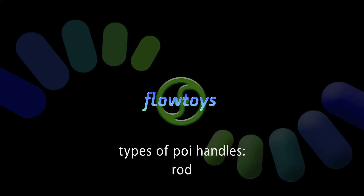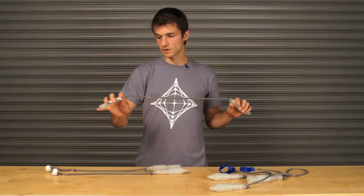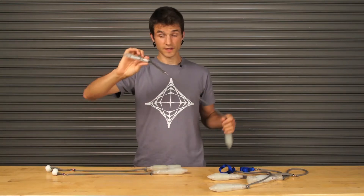I've only seen five types of handle that are actually common or popular. The third handle type is a rigid stick of some kind, whether it's a wooden dowel or a flowlight.